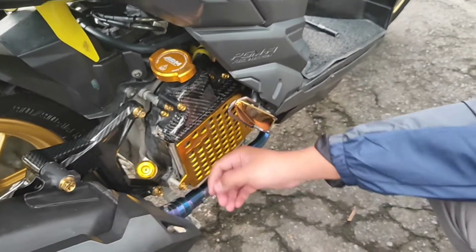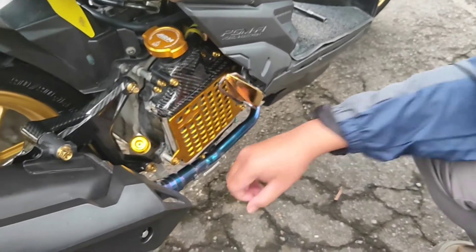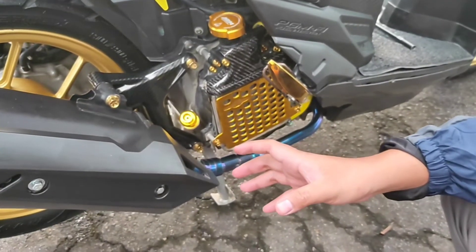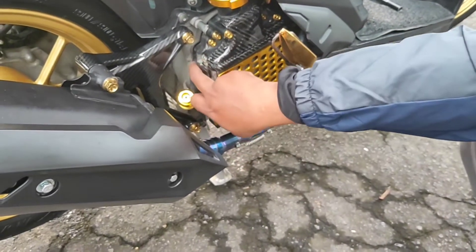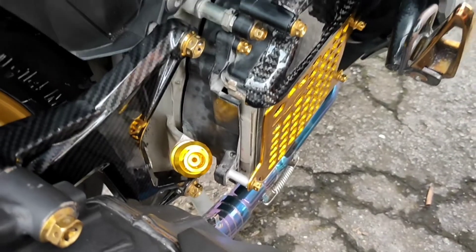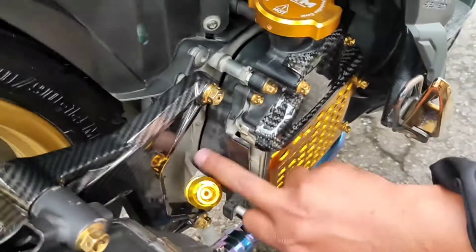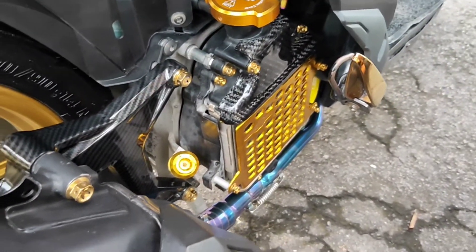Di belakang ini ada kipas PCX. Kasih kipas PCX lebih memaksimalkan. Cuman nggak ada suara nyungnya. Kalau ada suara nyungnya harus diganti dudukannya juga, pakai yang nyung Vario nyung. Itu semua harusnya satu pack. Nanti ada suara nyung, bagus.